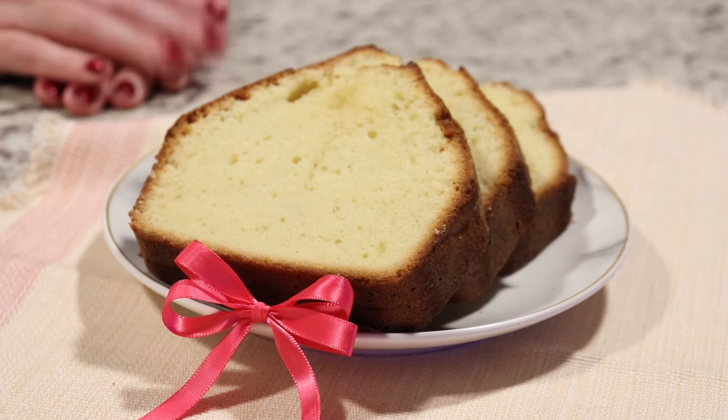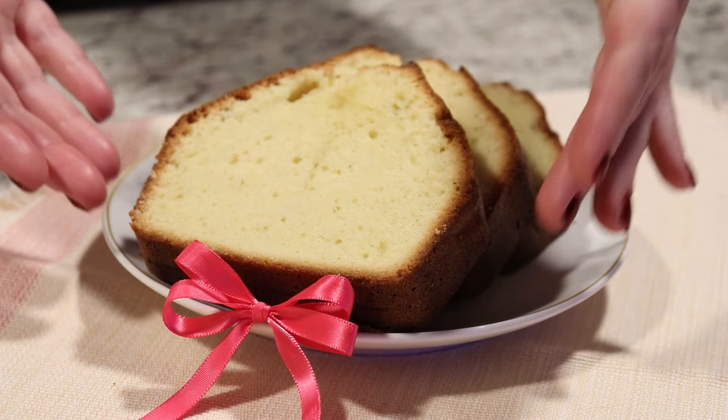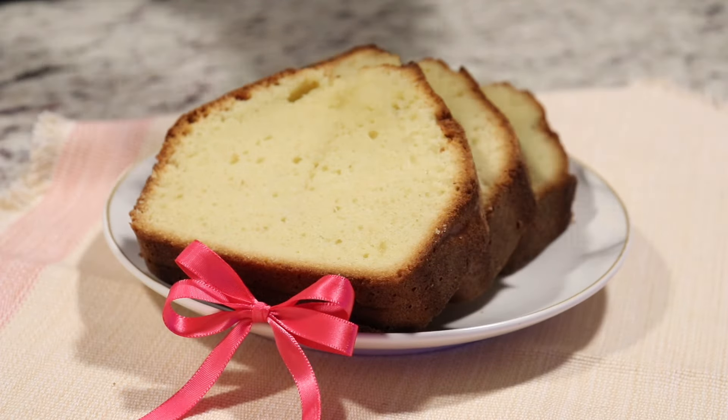Hi everyone, welcome back to Queen G's Recipes. Today we are going to be making a delicious pound cake, as you can see here. It is so wonderful, easy to make, only requires four ingredients, and it is just delicious and over the top.